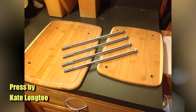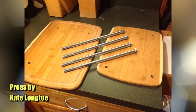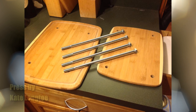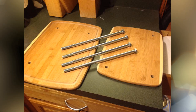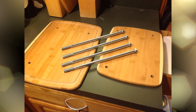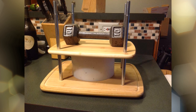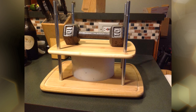The next press is by Kate, and it consists of two wooden cutting boards that look like they're bamboo, with four holes drilled in each board. She clamped the boards together so the holes were in the same place. There are four metal bolts, about 12 inches long, and she basically weighs them down with some weights. Very easy to assemble and disassemble for storage. You can see there's what looks like a 10-pound weight on top of the cheese with the follower. Very simple press, but it looks like it works very, very well.